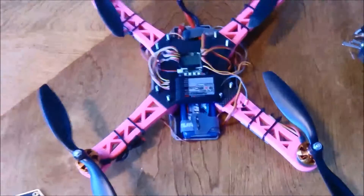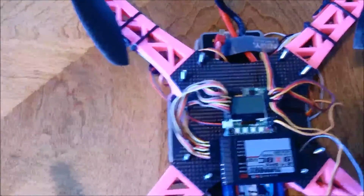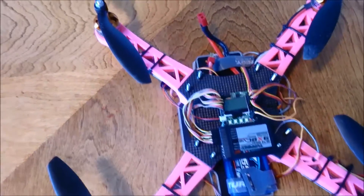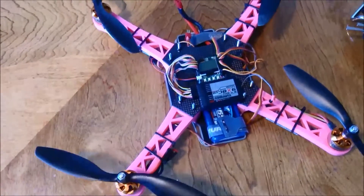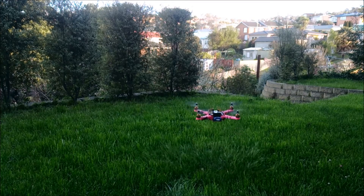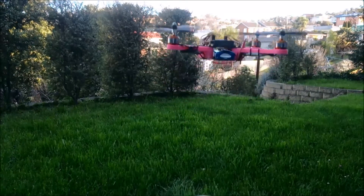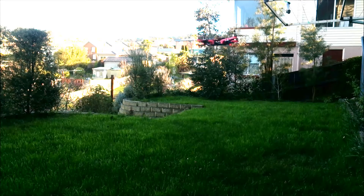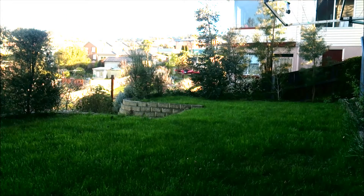I don't know if the smaller 350 size contributes to it flying better, since I haven't used the new KK2 on the original 450. These are 8-inch props and it's really stable. The battery I'm using in this video is a 2650mAh 3-cell. I've also got a 4000mAh 3-cell - they both fly really nicely, though obviously the smaller one is a little bit quicker.